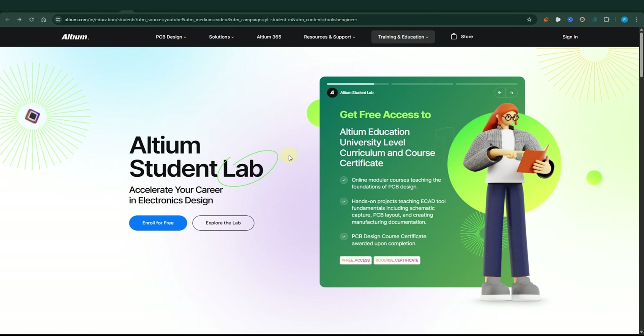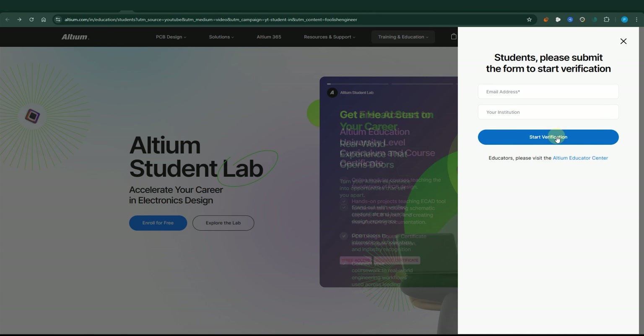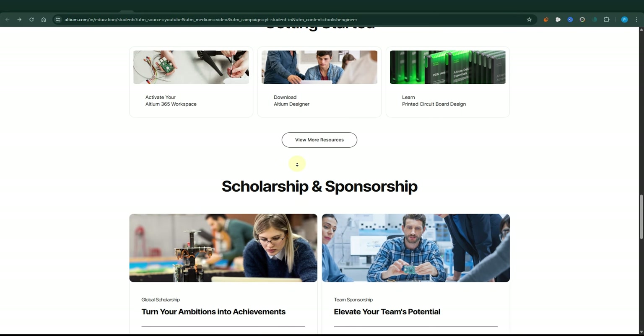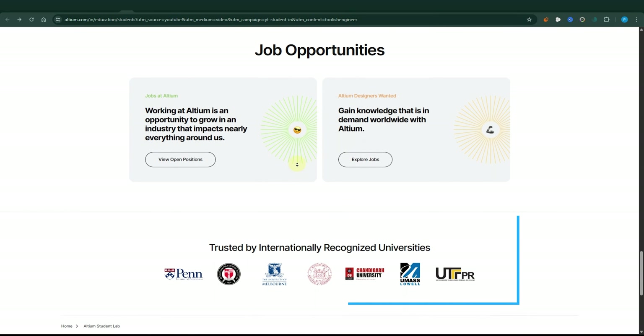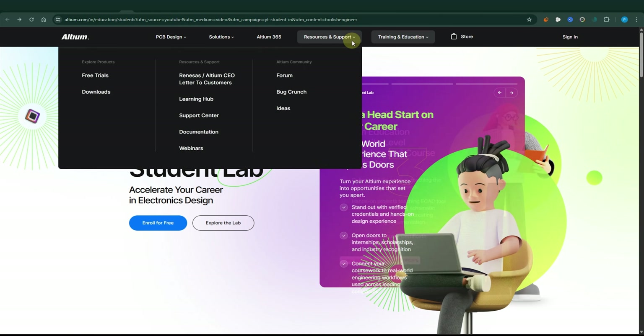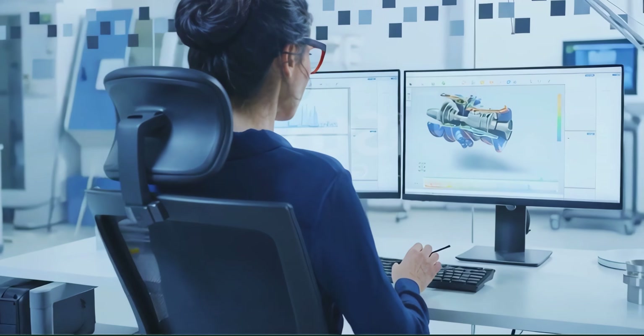One of the key reasons I started this YouTube channel is to bridge the gap between the outdated Indian education system and actual skills needed in the industry. If you are a student, you can use and learn an industry-leading EDS software, Ultium, for free by using its student lab program, which narrows down this gap. You just need to use your university email to enroll and you get a full student license, a full PCB design course and a certificate recognized by top Indian core electronics industries. Ultium isn't just one PCB design software, but it is a whole platform of capabilities for electronics design. I have personally used Ultium since the start of my electronics journey and I honestly recommend it. It's a fantastic way to enhance your skills and increase your chance of landing a job in a core electronics company.